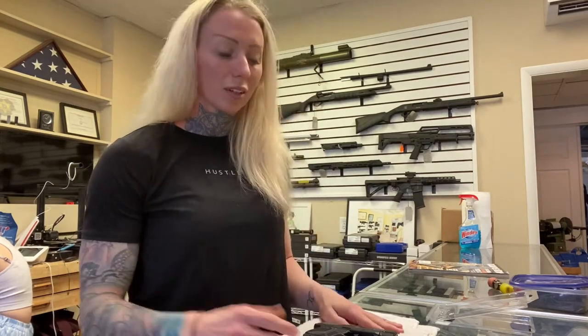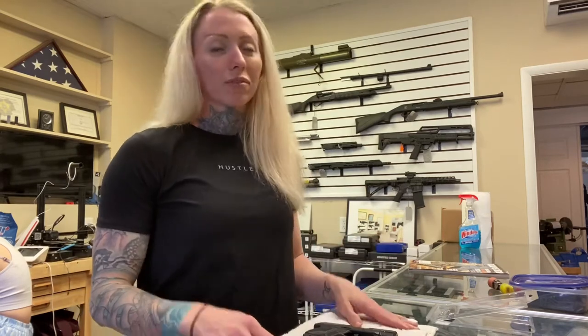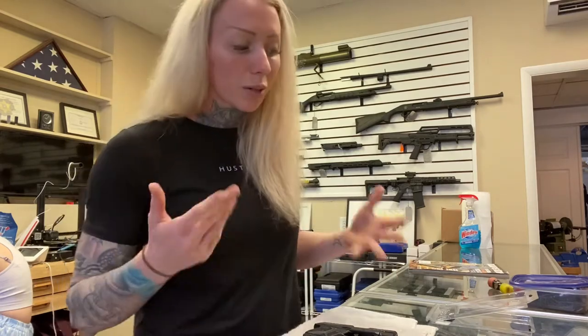I highly recommend the Technoclips, especially if you don't wear a belt, if you wear leggings, don't use a holster or anything. This can clip inside your waistband, inside a pocket, in your purse. I find them very versatile and very nice for concealed carry. But let's get right into it.